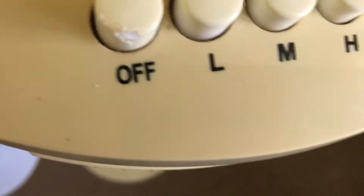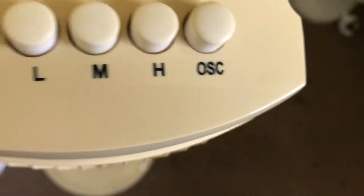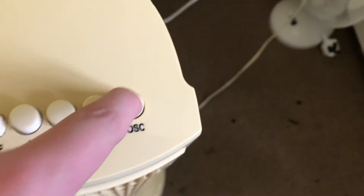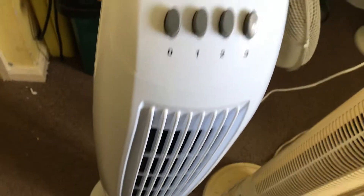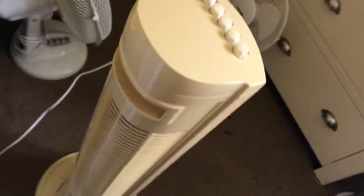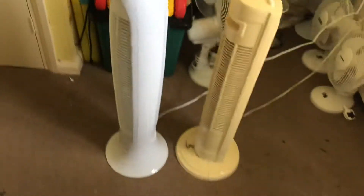Let me show you the side. That one also has off, low, medium, high, and oscillation controls on it. This is the only turn-off option — when I have to put it to zero. That's like the bigger ones. Here's the side of them.